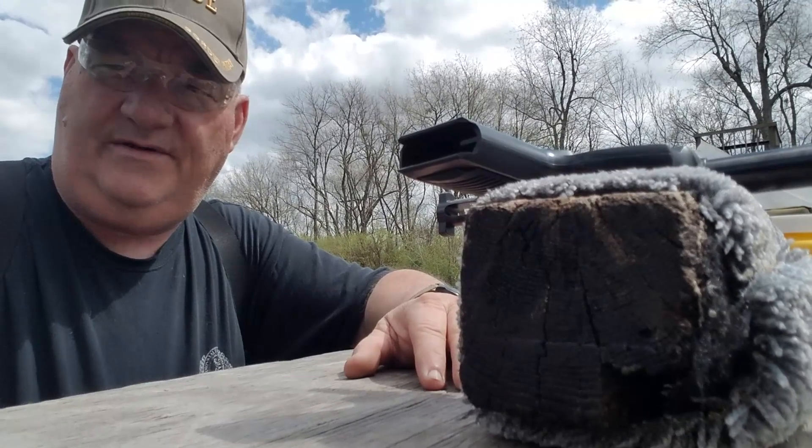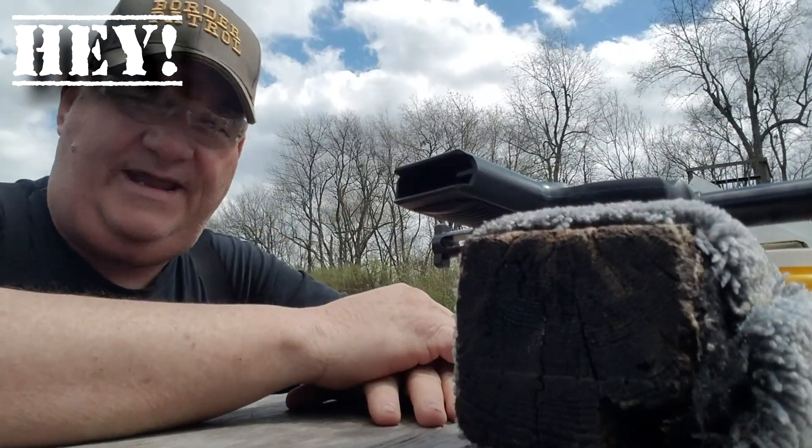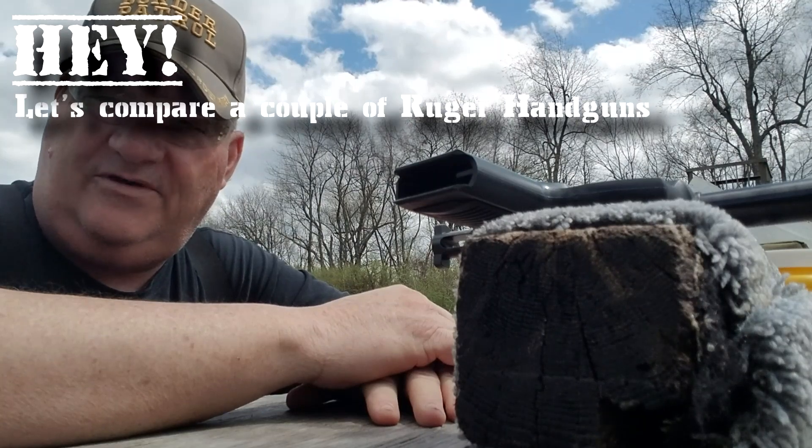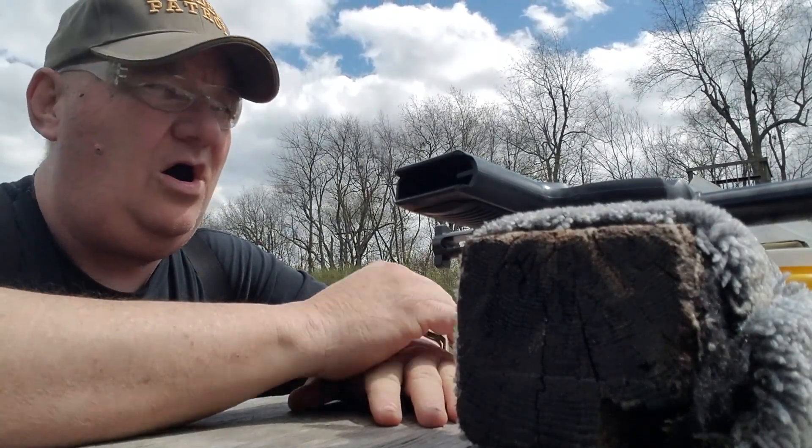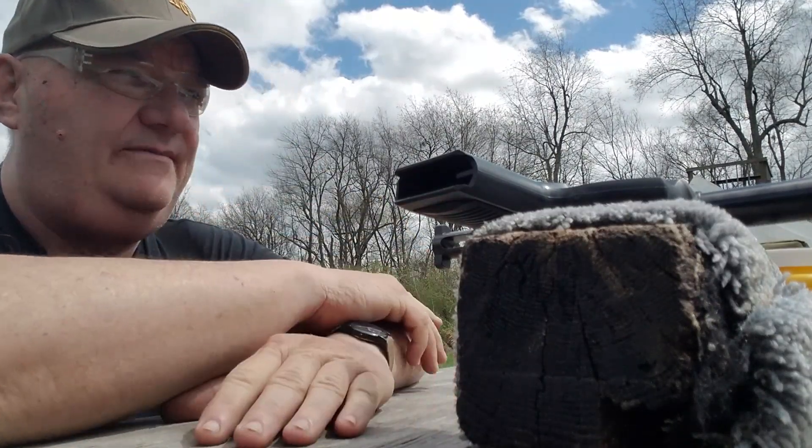Hey, it's your buddy George Jones over at the Bergen Gun Range with my next installment. Let's compare a couple of Ruger handguns. After reviewing all of the videos that I have in stock and all of the videos that I have posted...